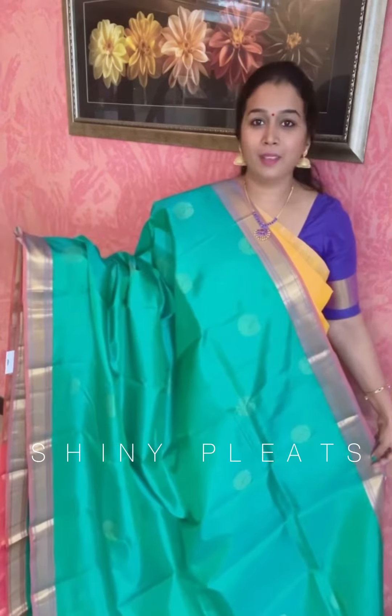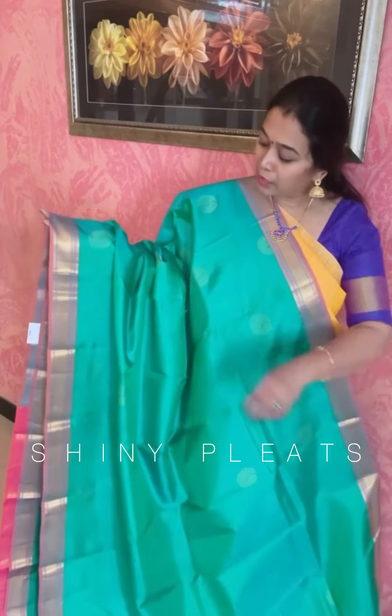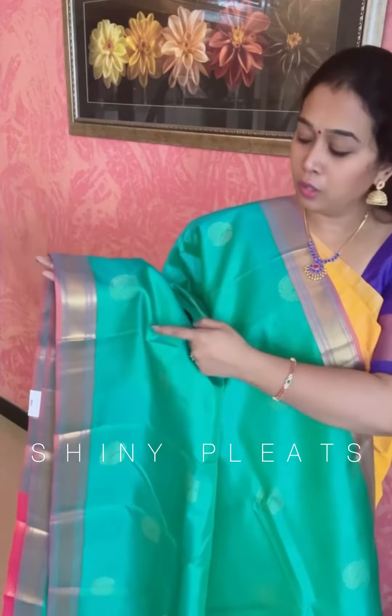So beautiful double tone lightweight Kanjibram saree, priced at rupees 6950. This is the next saree in lightweight Kanjibram. The body color is sea green dual tone and you will be getting a thin border on both sides.